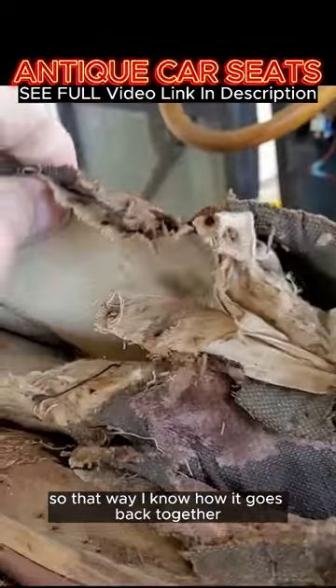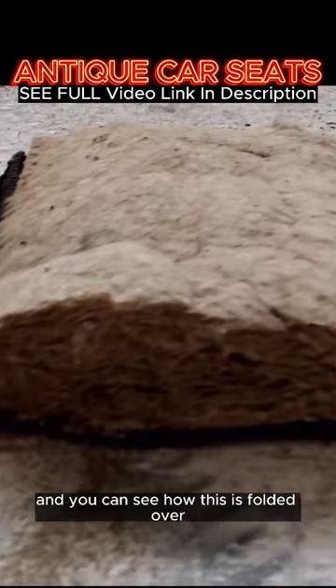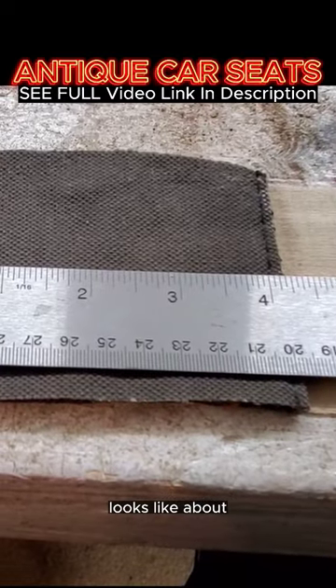I got everything apart and you can see how this is folded over and the way it was sewn. I'll take my measurements to make my pleats — looks like I'm gonna go four and a half inches to make the pleats nice and fluffy.